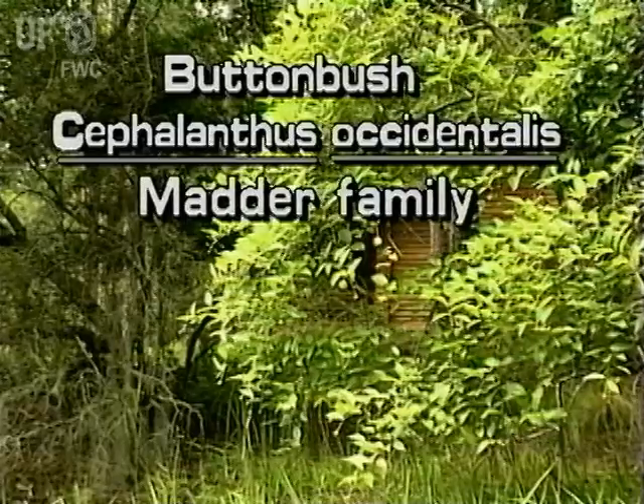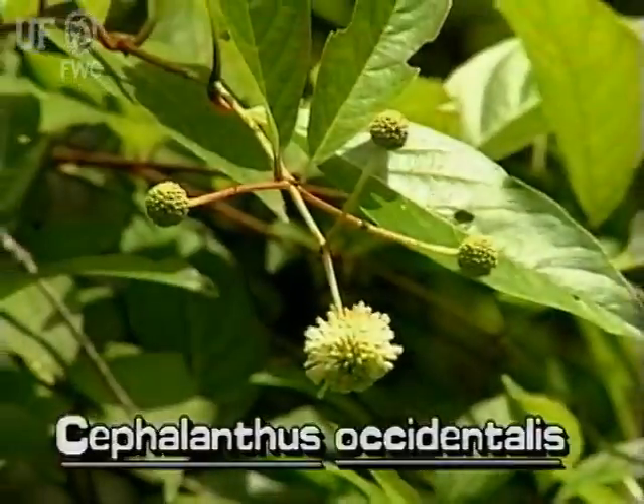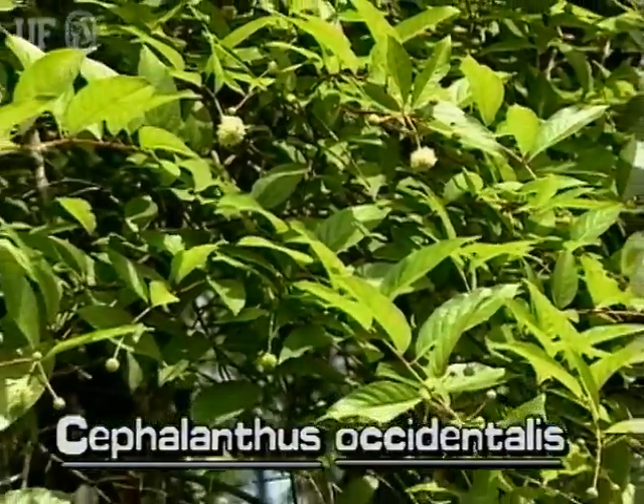Buttonbush, Cephalanthus occidentalis. Buttonbush grows as a shrub or small tree, typically reaching 10 to 20 feet tall.